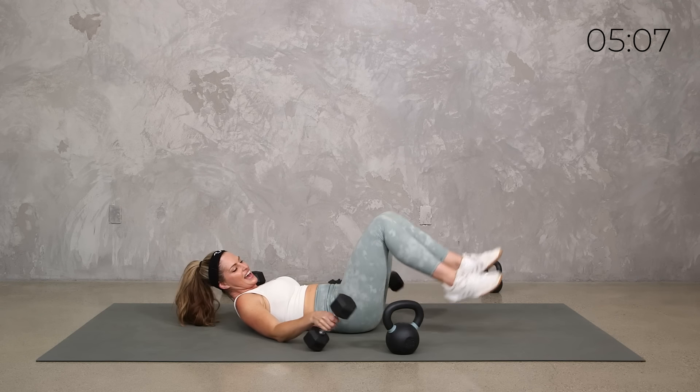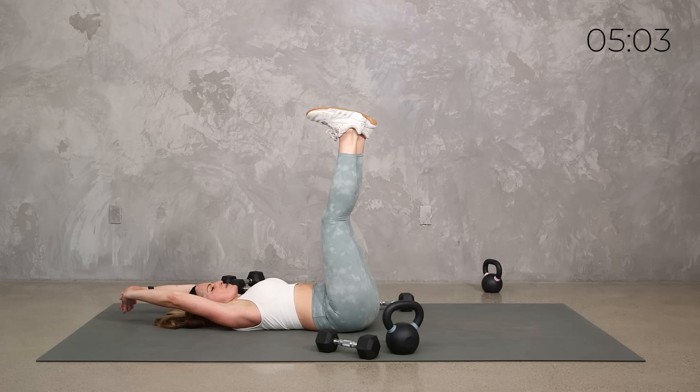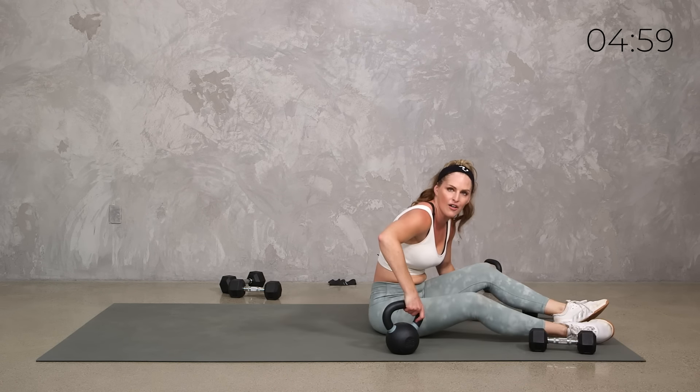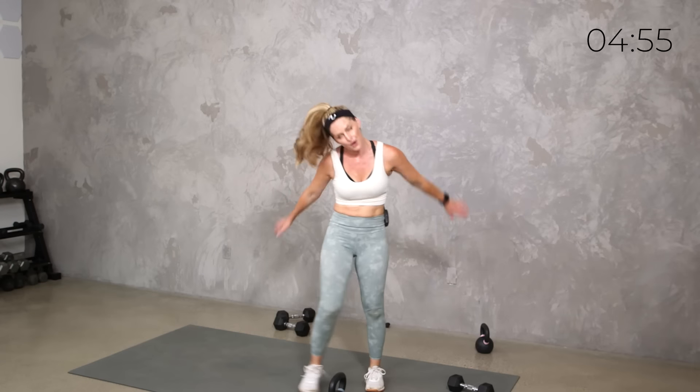Up onto your feet — let's grab some water. We're almost done. Burn — here we go, quick step.